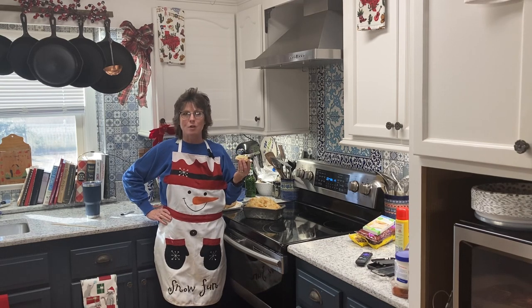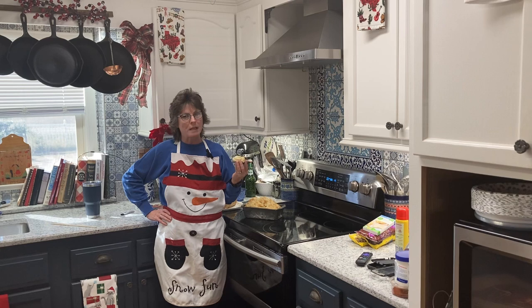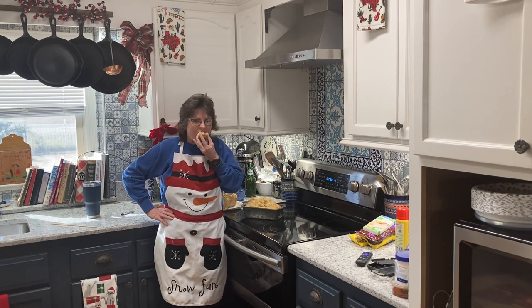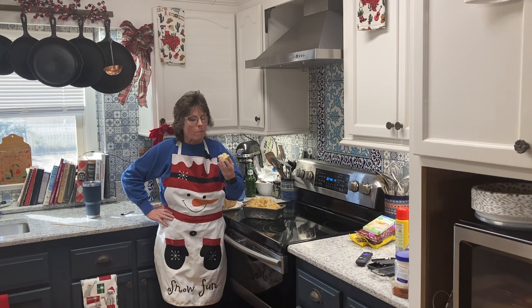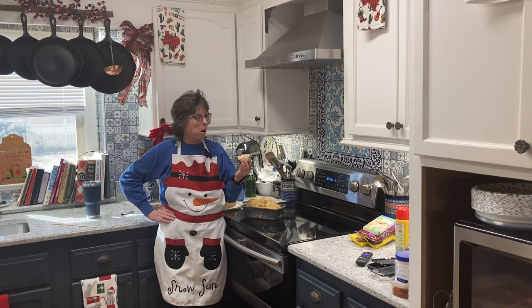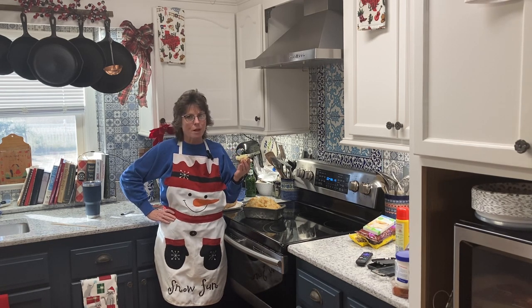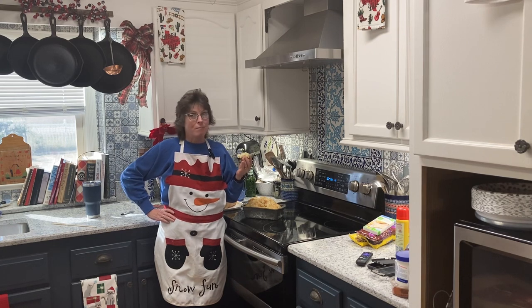That's the wrap, guys! I did have to leave it in about another 10 minutes, probably because I had two loaves in there. Butter on fresh baked bread, baby — so delicious! That's the wrap for today. Thank you all for watching — if you're new to my channel, please hit that subscribe button and hit that like button.